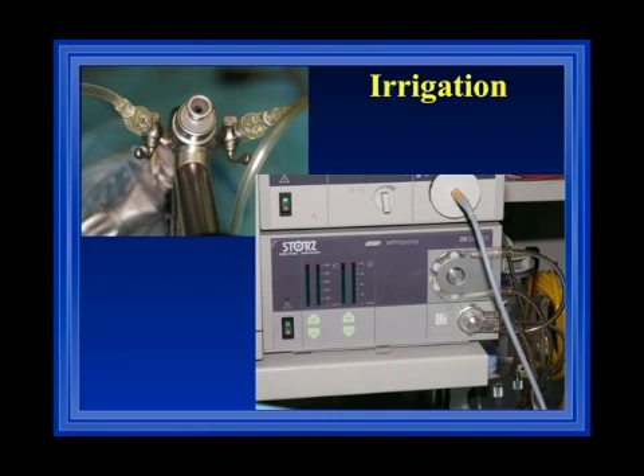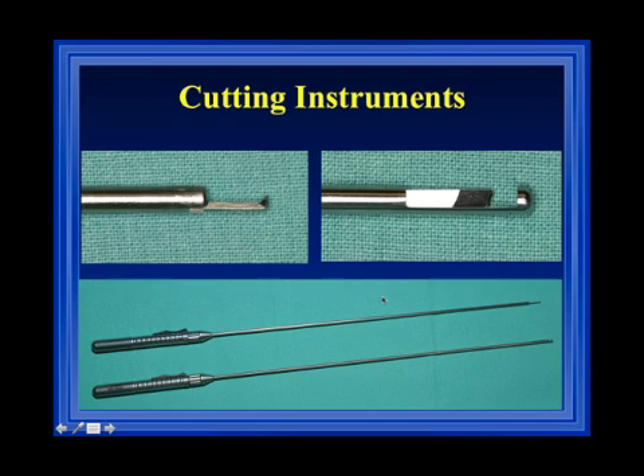For irrigation, we have an off-label use of an ARTRO pump. Officially this cannot be recommended, because the pressure can go up to 200 mmHg, which can be problematic. But if you maintain the pressure in the ventricle at about 10 to 20 mmHg, it is a very nice tool for controlled irrigation — it is both volume-controlled and pressure-controlled. We use it mainly for tumor resections when we expect prolonged hemorrhage.